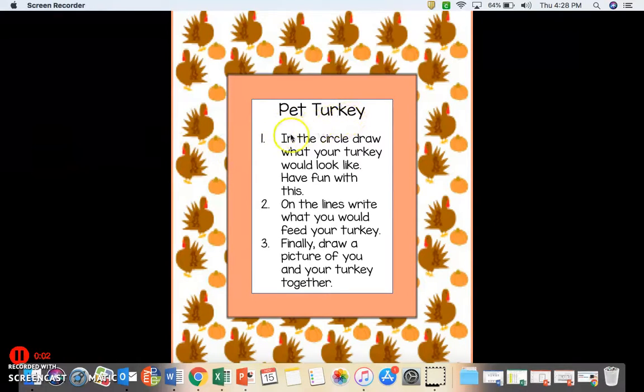For this activity, the first thing you're going to do is in the circle, draw what your pet turkey would look like. Have fun with this — it doesn't have to look like a normal turkey. It could be a different looking turkey. Number two, on the lines, write what you would feed your turkey.